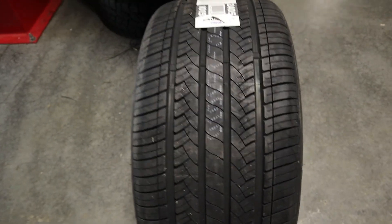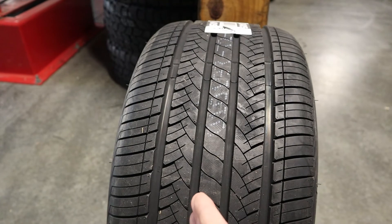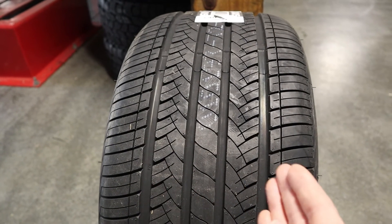Now let's just take an in-depth look at some of the tread elements on the tire to give you a closer viewpoint and let you see what that looks like.